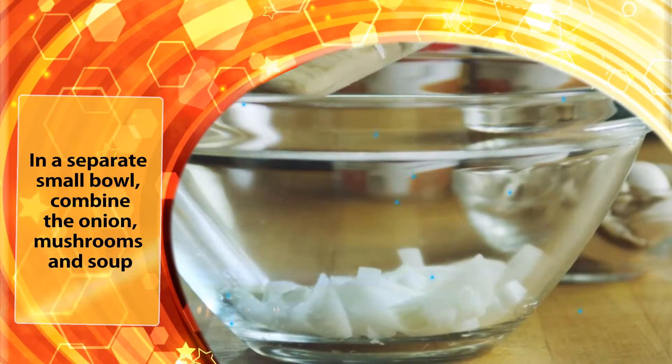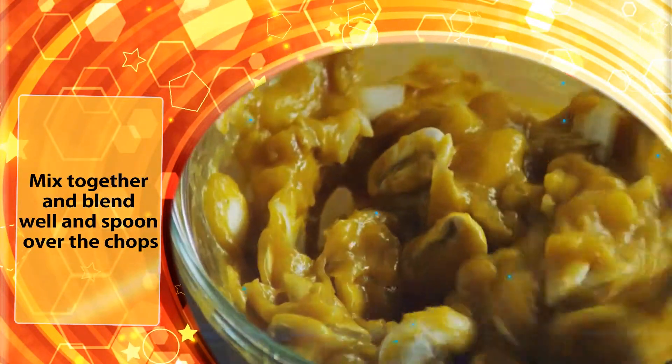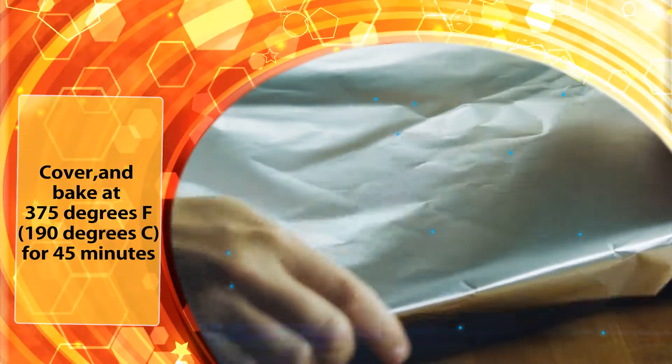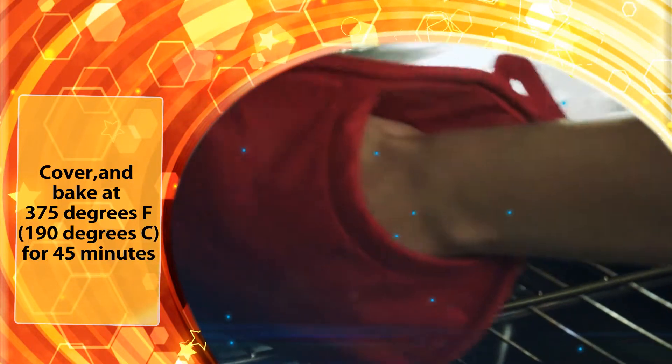In a separate bowl, combine the onion, mushrooms and soup. Mix together and blend well and spoon over the chops. Cover and bake at 375 degrees Fahrenheit for 45 minutes.